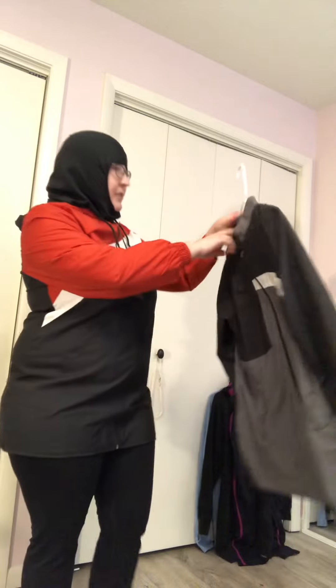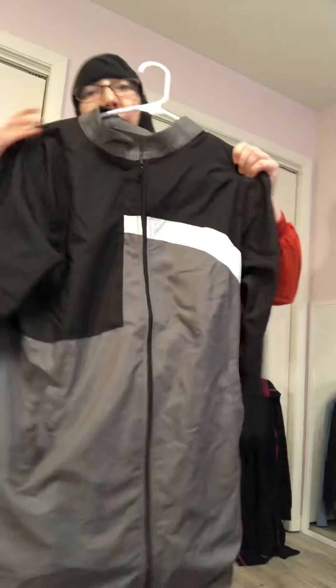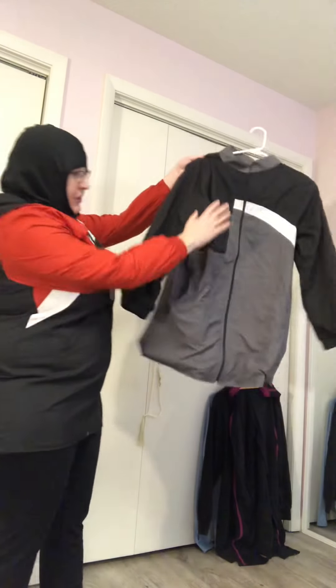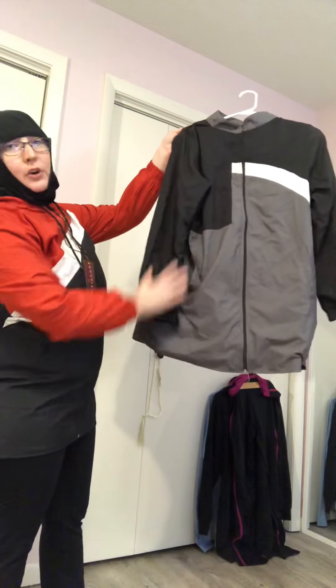This is also by Artizara. It does not have a hood like the other one does. Again, it just helps to cover the curves.